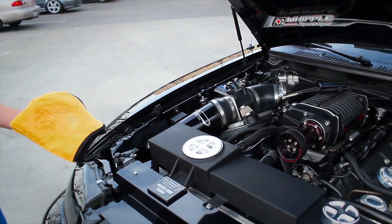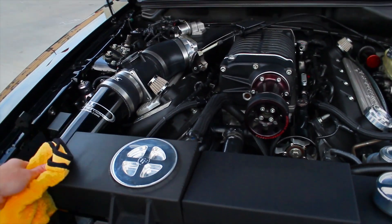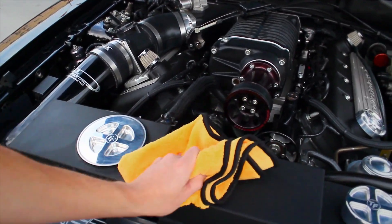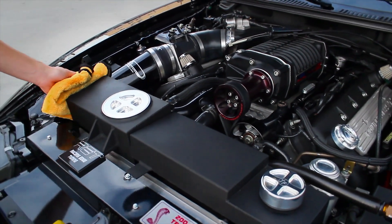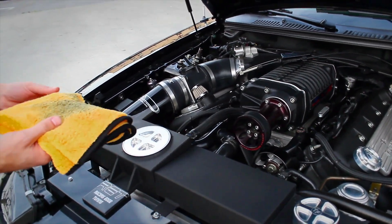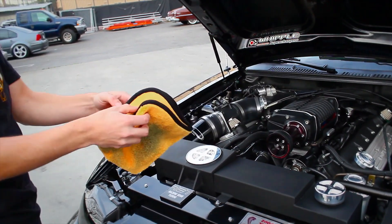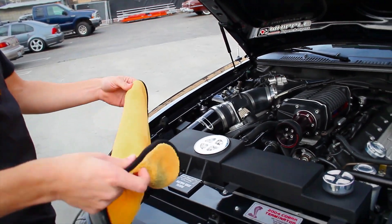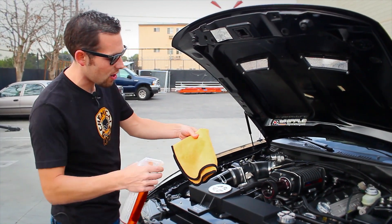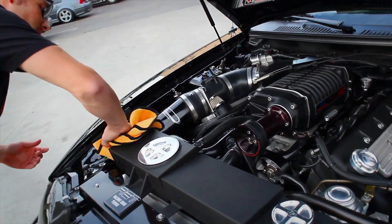Let's spray a little more and move over to the intercooler overflow tank — we want to get all the dust, dirt, and debris. When you have a supercharged engine like this, the belt is under a lot of tension and ends up throwing belt dust all over the engine — it's not brake dust, not normal dust, it's belt dust. Look at what's coming off that tank. This car is not one that sits around — the owner Eric really likes to drive it, and with almost 700 horsepower you can really hammer it and have a lot of fun.